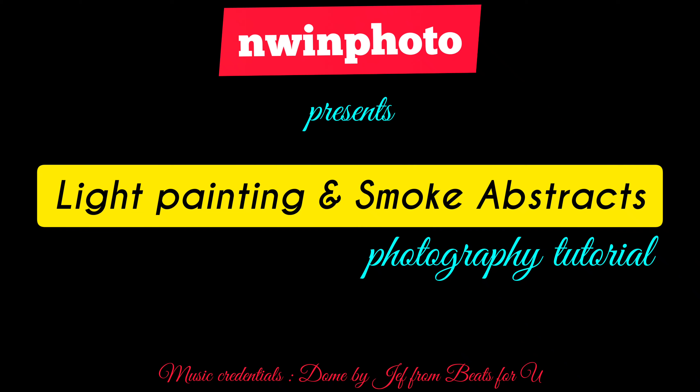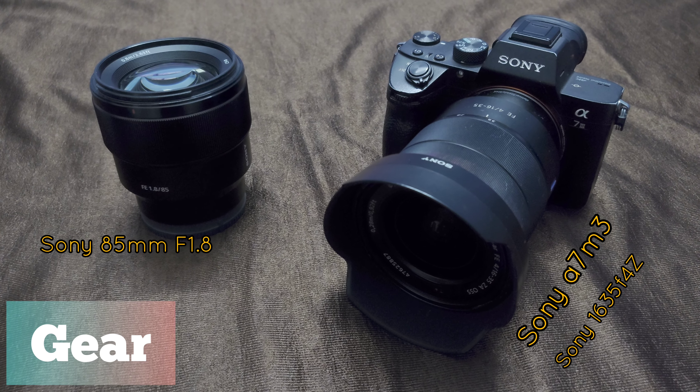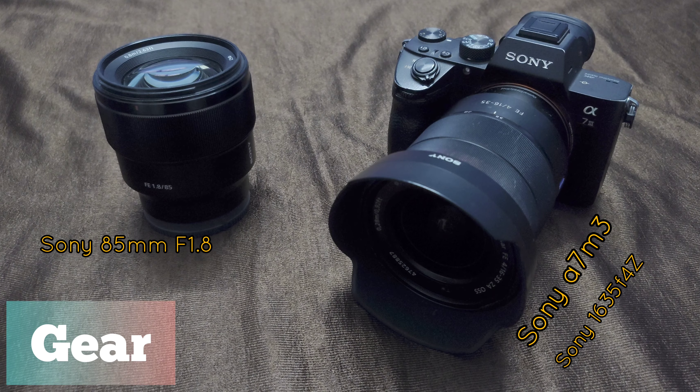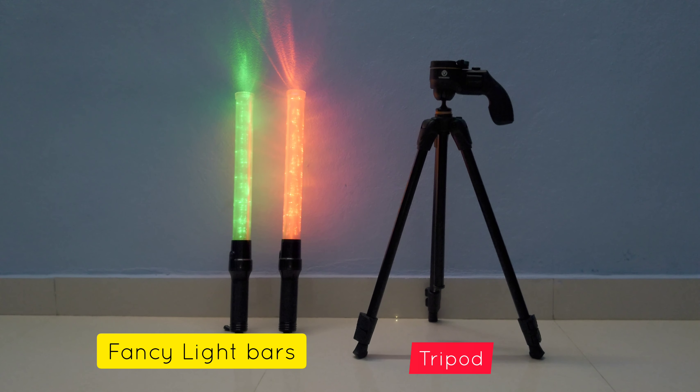Hello everyone, welcome to my channel. Today I am going to show you how to do light painting and smoke abstracts. I am using a Sony A7 Mark III with a 16-35mm and 85mm lens.